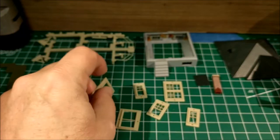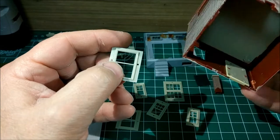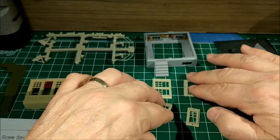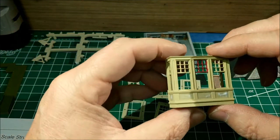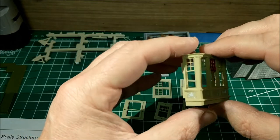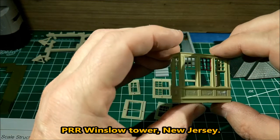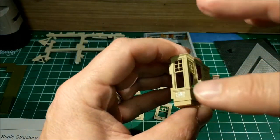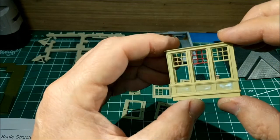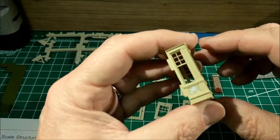Since I was working on windows, I decided to continue on and work on the rest of the windows for the structure. There are several that need to be put in place, and I really need to put the bottom ones in before I attach the foundation. I cut those off the sprue and they're ready to be painted. As I was thinking about the color, I was originally going to paint the insides with a Tuscan red, but then I found a picture of a Pennsylvania interlocking station that uses more of a Pullman green around the tops, with some panels staying a buff color.